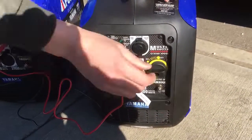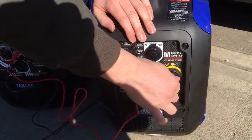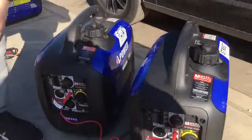Same thing over here — choke, pull cord, let it run a little bit, and switch it up to run. Now you've just doubled your output. Have fun with it, plug in a fridge, who cares?